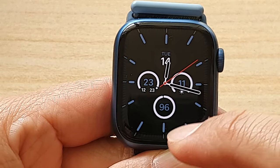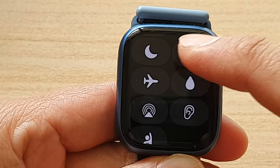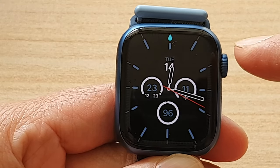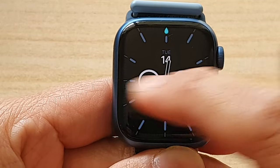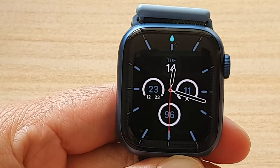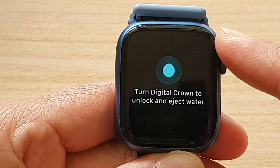Swipe up from the bottom, then swipe up again and tap on the water drop icon. That will lock your watch face. If you try to swipe across, you will not be able to switch the face. To unlock it, you can just rotate the crown.